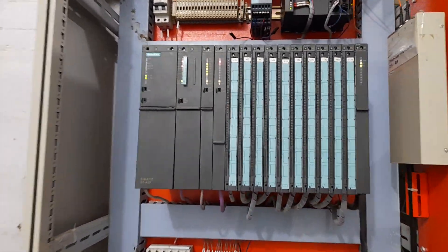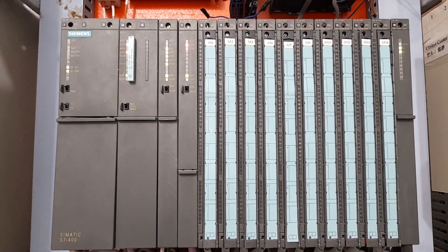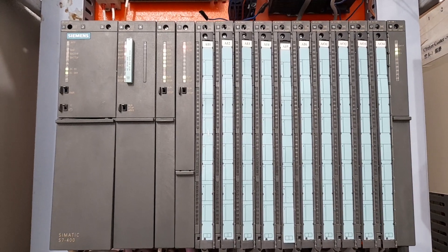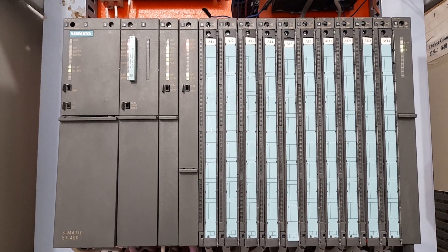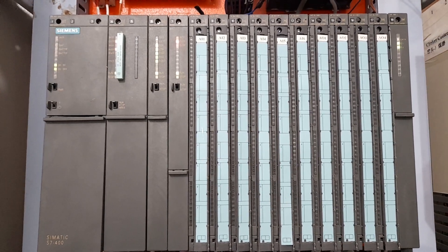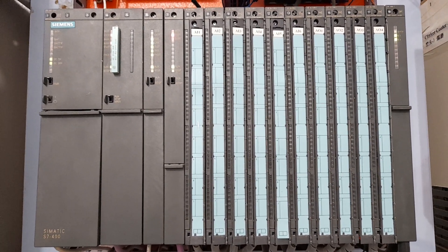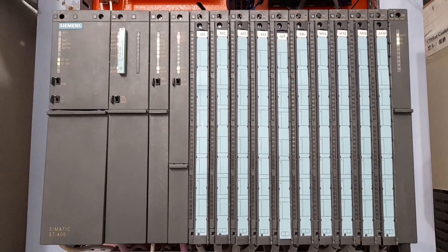So this was the brief introduction of the modules in an S7-400 PLC panel. If you have any questions you can ask me in the comments — I will be happy to answer them all.